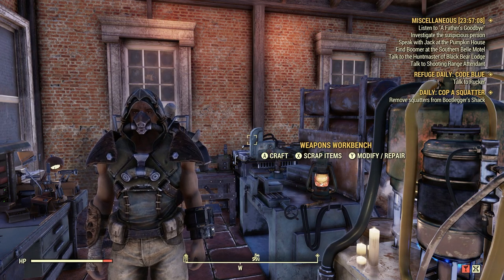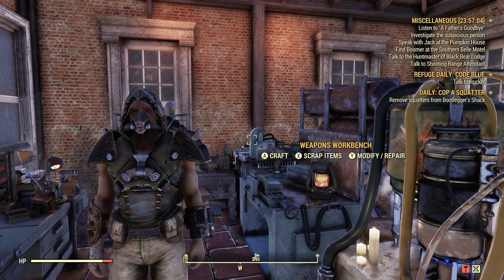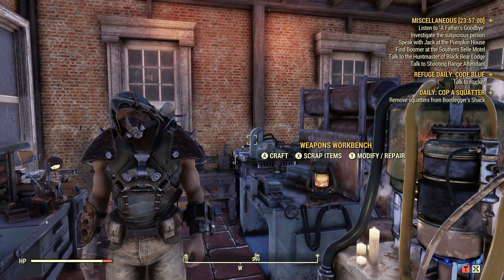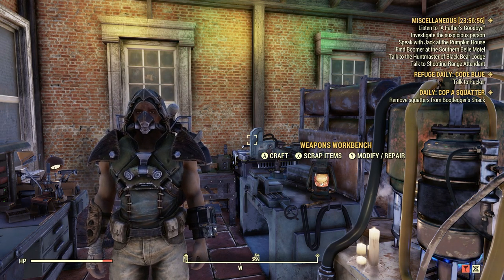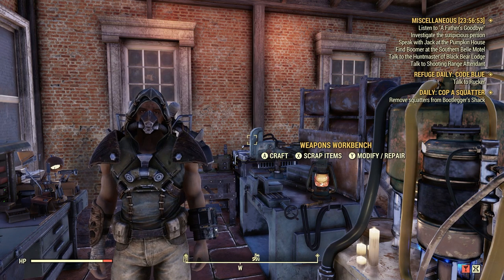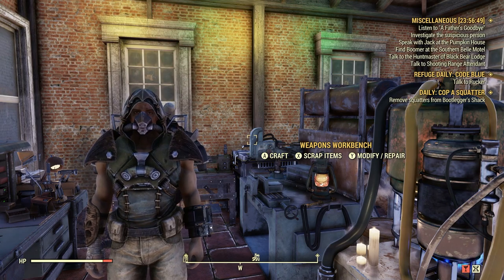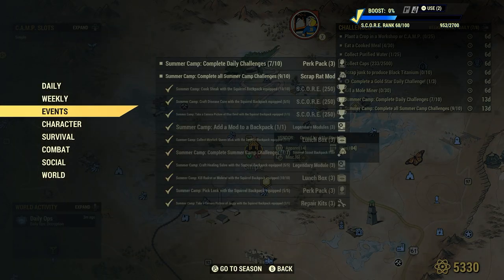Welcome to Fallout 76. This is Jim. In this episode, we are going to go over the Squirrel Scout Backpack Flare, which is a reward we got from completing seven challenges in the Summer Camp event we got on July 25th, 2023. Let's take a look at it real quick here under the Invent section.